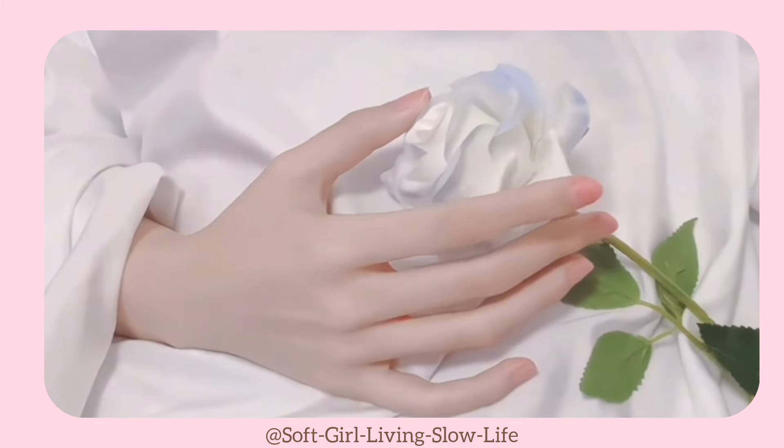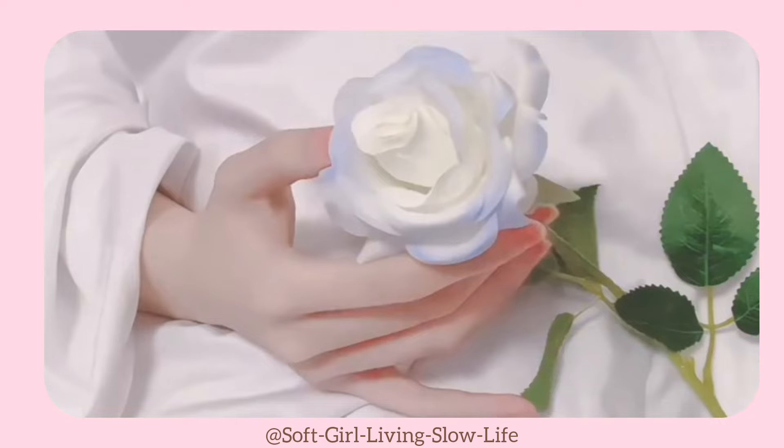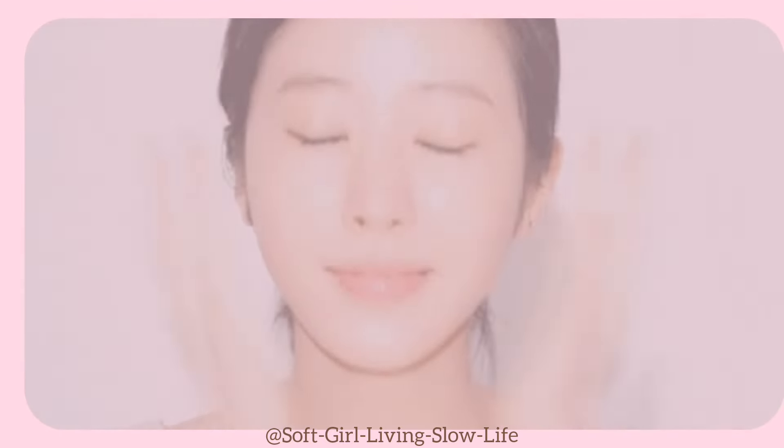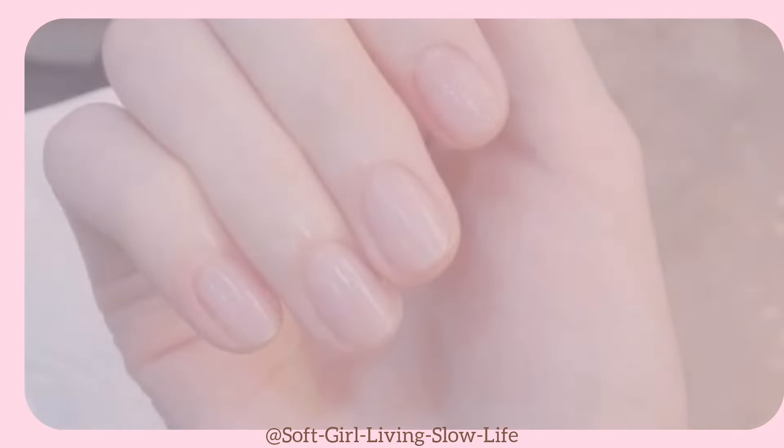Studies show that after a person's face, their hands get noticed. Hands and nails are an important part of our personality. We have been constantly taking care of our faces, but have you seen your hands? Especially nails?